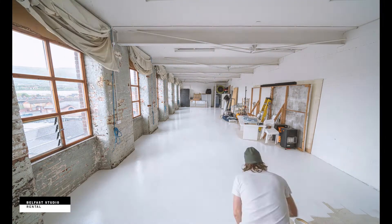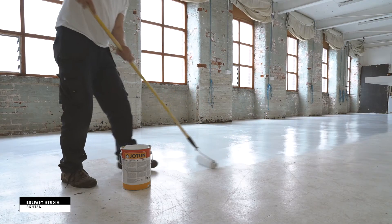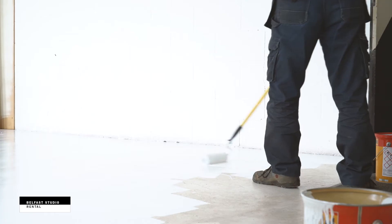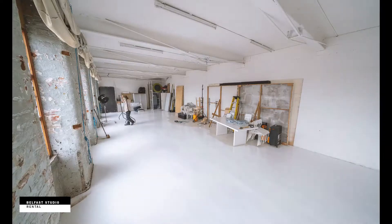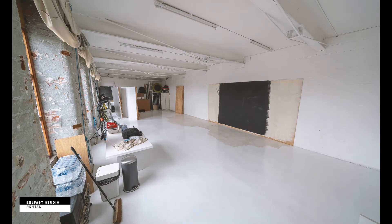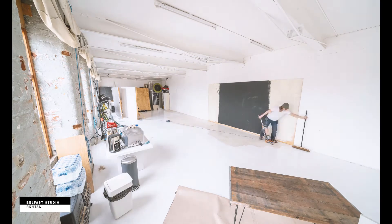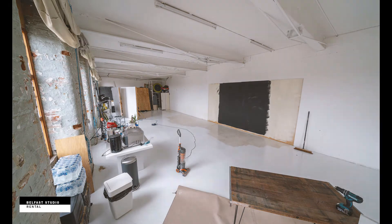I really should have moved everything from one end of the studio to the other end, but I moved it side to side. I don't know why I did that — I usually move it from one end to the other. It just adds more work. But you can see the difference between the older paint and the new paint.